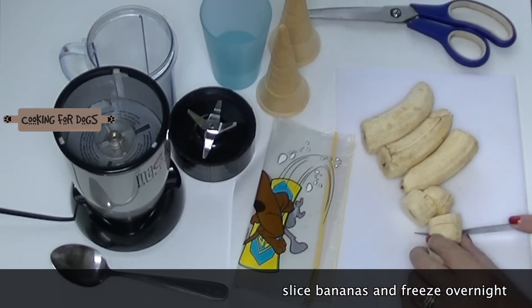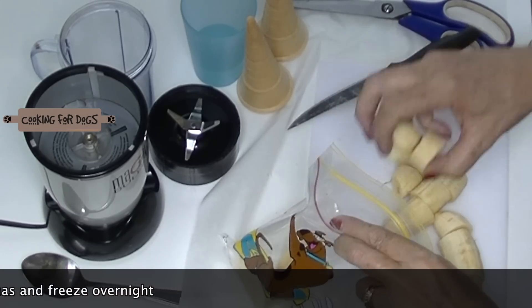Slice up some fresh bananas and we're going to pop these banana slices in a bag and we're going to freeze these overnight.